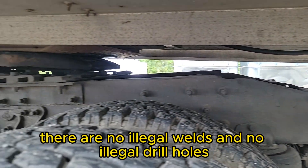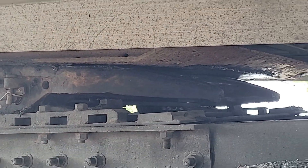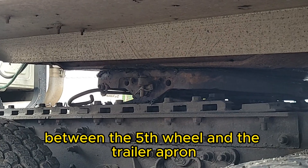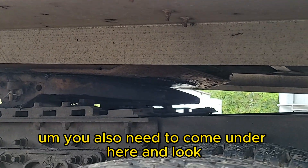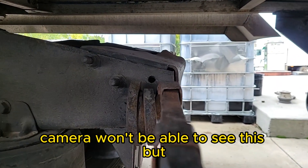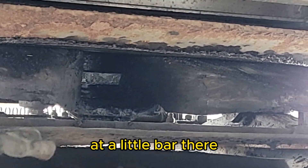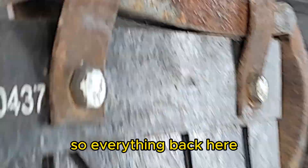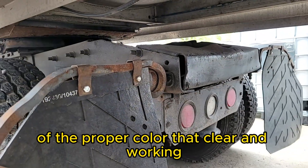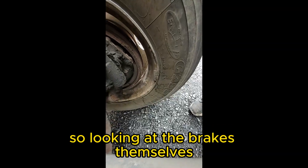Looking up at our fifth wheel — it is properly mounted and secured, the fifth wheel pin is in, and there is no gap between the fifth wheel and the trailer apron. Come under here and look to make sure the fifth wheel jaws are around the kingpin. The kingpin cannot be cracked or bent, and the jaws need to be around it. Everything back here looks good. Then our brake lights are properly mounted and secured, of the proper color, clear, and working. That should be everything with the truck — now we'll move on to the trailer inspection.